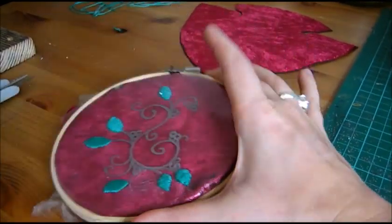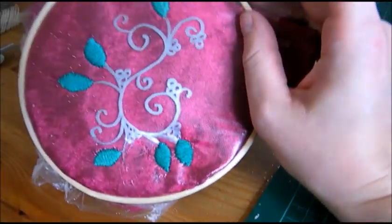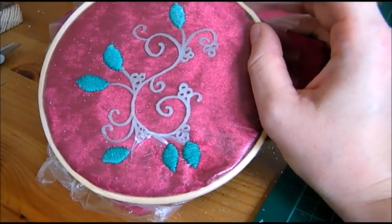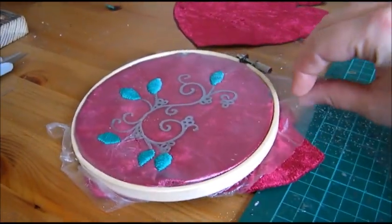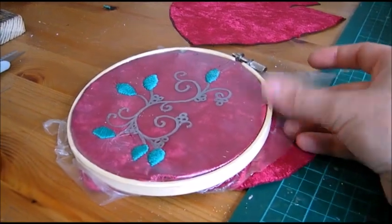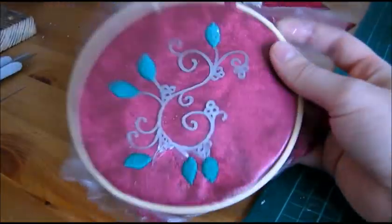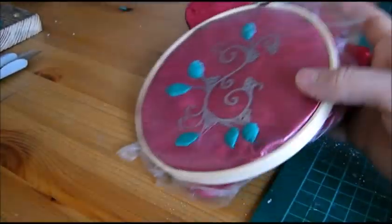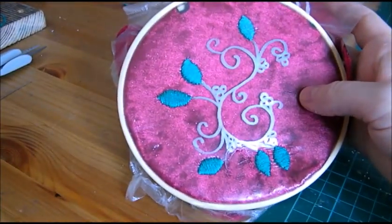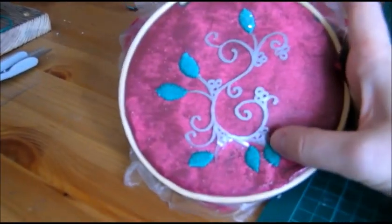I'm really pleased with how it's coming along. It is really tedious — it's taken me a couple of hours just to stitch the leaves. I don't know whether that's because I'm just new to this. This funny little mesh fabric you see in between is actually dissolvable — it'll just wash away with water. The reason I've done that is so I can draw on my design really roughly and it won't penetrate the velvet, and then it'll just wash off and I'll have the stitched-on design, which is really handy.